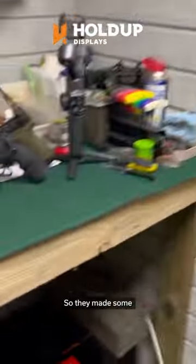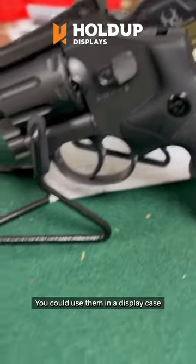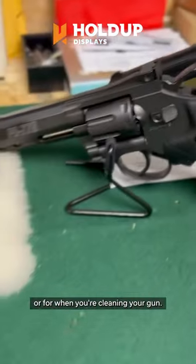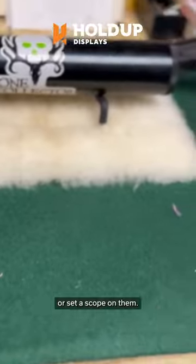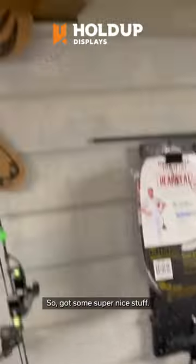They made some countertops to hold your pistols — you could use them in a display case or for when you're cleaning your gun. They got these little stands here where you can put your cans on or set a scope on them. Got some super nice stuff.